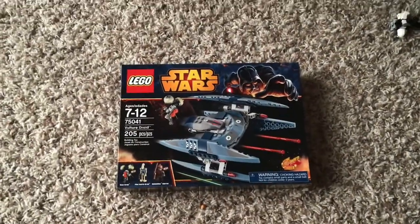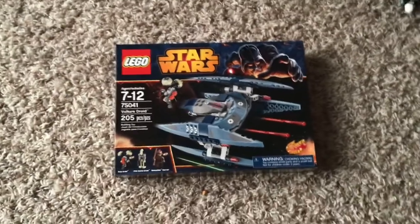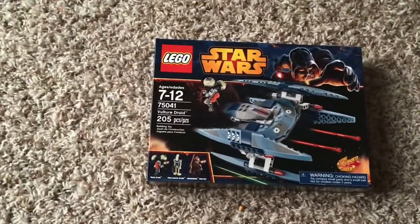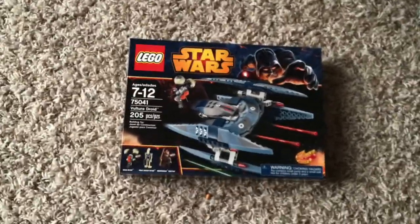Hey guys, what's up? I am here today with a review of the 75041 Vulture Droid from 2014.